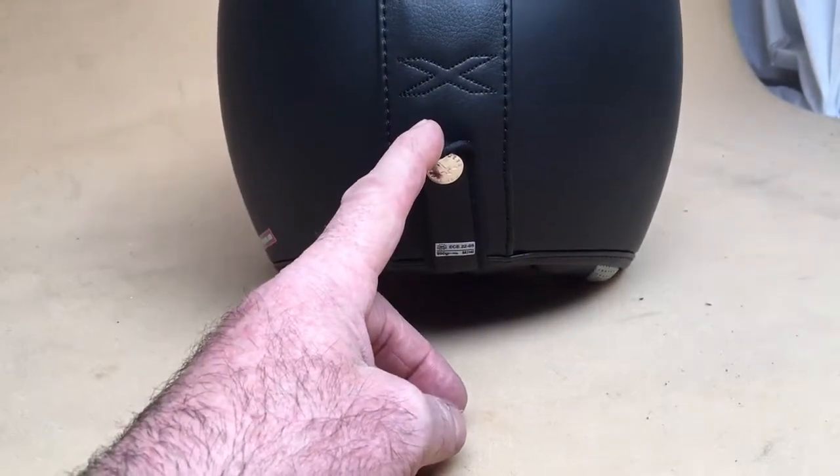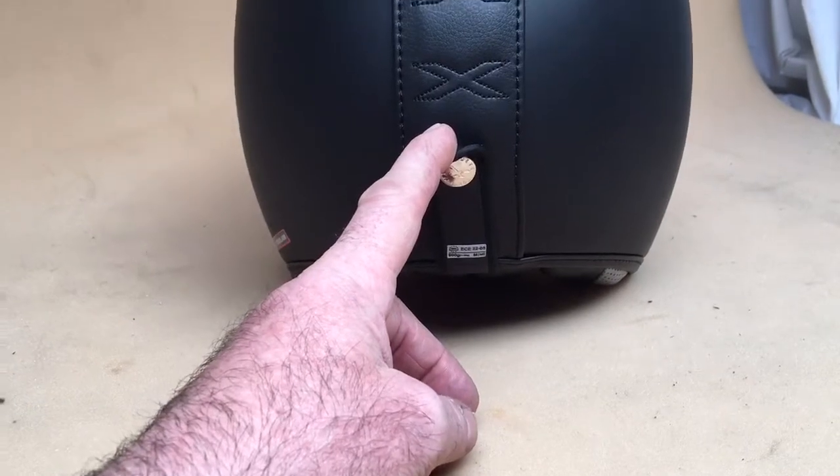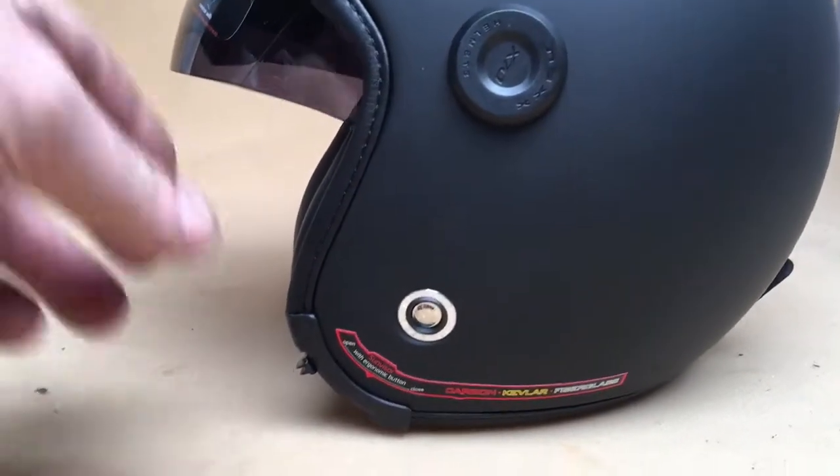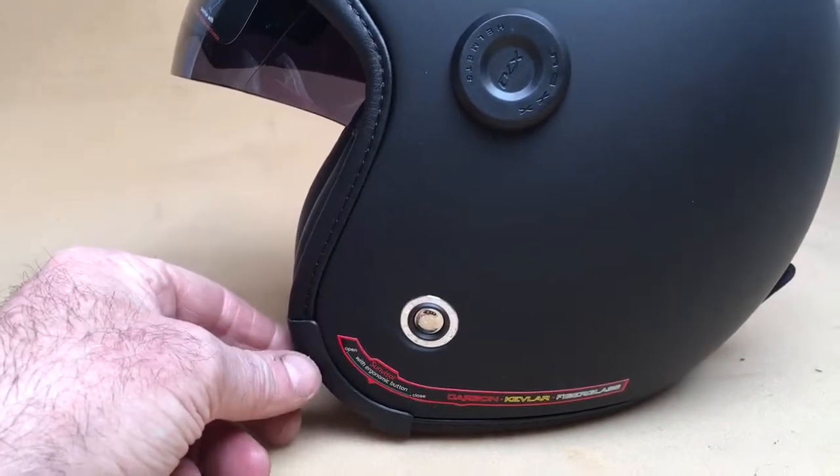You've also got the optional use of goggles, which a lot of helmets don't have. It's obviously ECE 2305, so it's up to the full latest standards. Amazing quality — it's Kevlar and fiberglass, very unusual for a helmet at this sort of price.